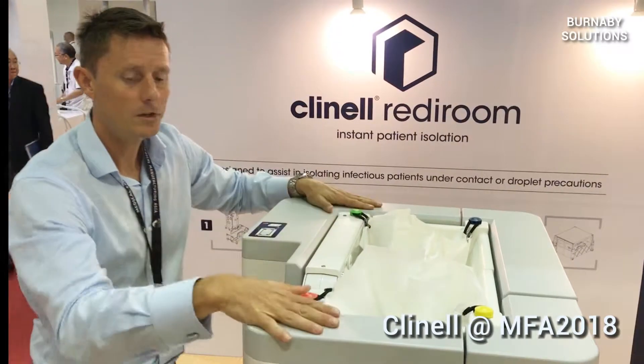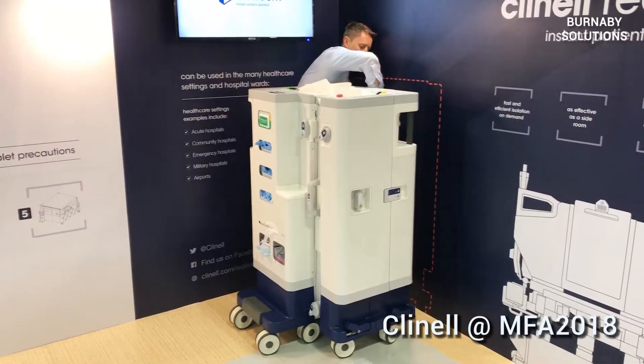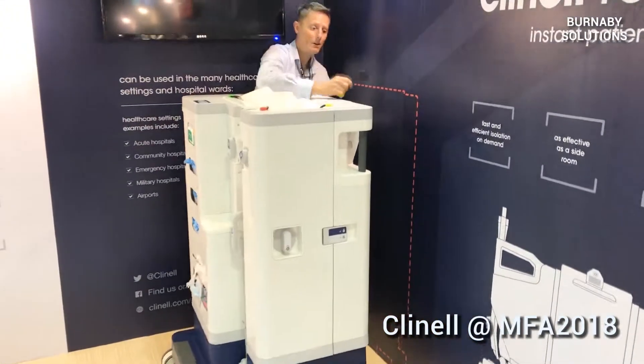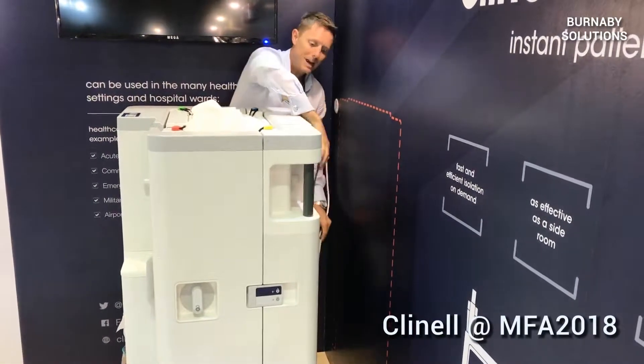Put it on. Now I'm going to take it to the bed. I'm going to isolate this patient here. I'm going to remove my power. Put the flag power in.